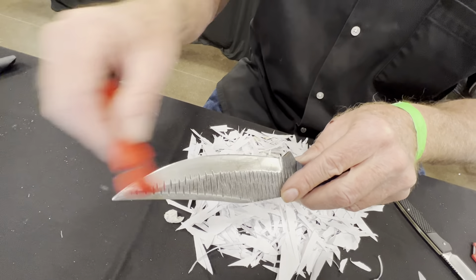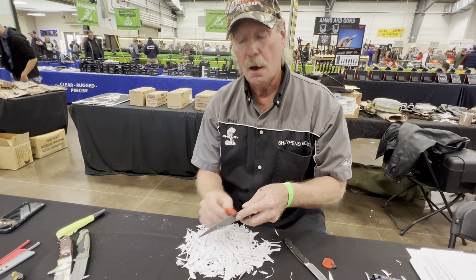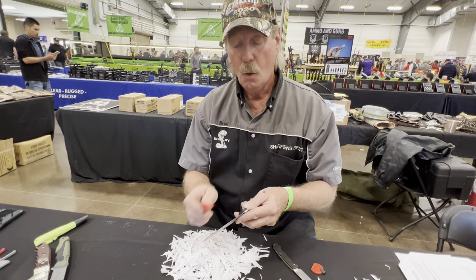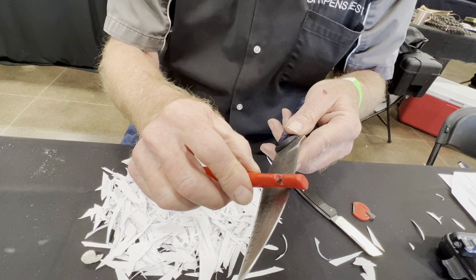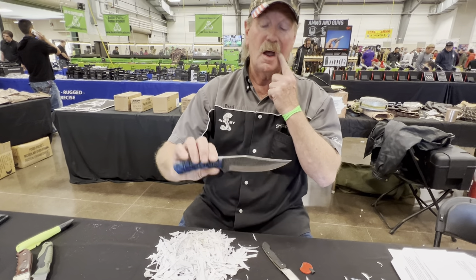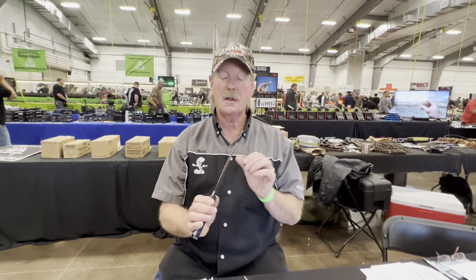I'm going to tell you guys a little secret: don't ever let anybody convince you that Damascus blades are worth more money because they're mega hard — they are not. If they're just a general run-of-the-mill Damascus blade, they're actually super soft. See how it slides? If I add a little pressure, see how it sticks and grabs? That means that blade is really soft — otherwise it would slide right down the blade. They're kind of cool looking and fun, but the blades are generally never hard enough to make a good knife.